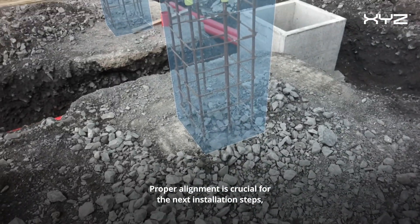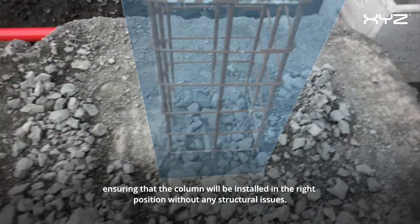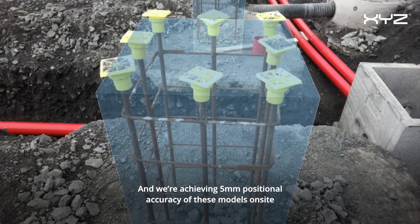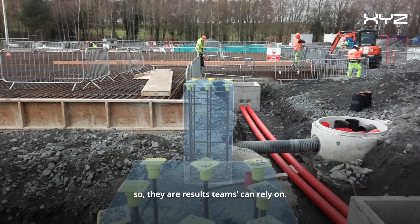Proper alignment is crucial for the next installation steps, ensuring that the column will be installed in the right position without any structural issues. We are achieving 5mm precision accuracy of these models on site, so their results teams can rely on.